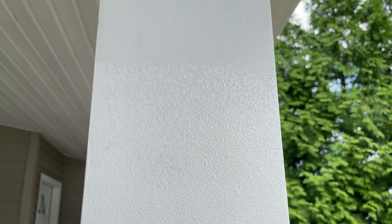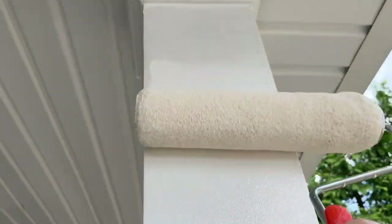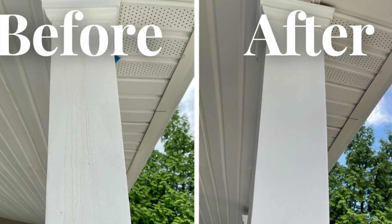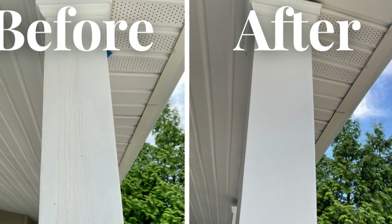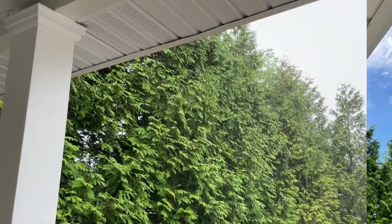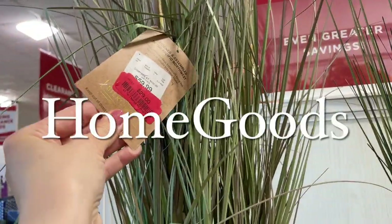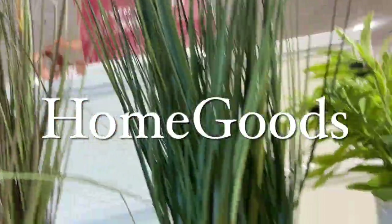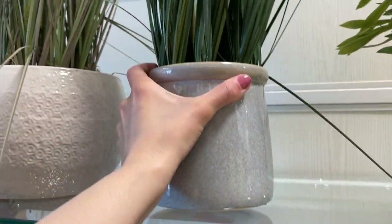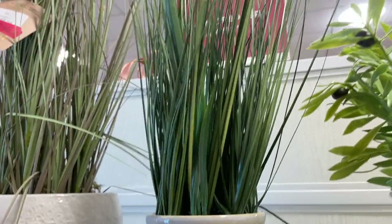Next, we gave the columns a fresh coat of paint because they were definitely needing it. I actually had this paint on hand from the last time we had painted the columns, so that did save me a little bit of money. That fresh paint definitely went a long way in cleaning up the look of the columns. Right after this, we ended up getting a thunderstorm, so I figured it was the perfect time to go on a little shopping trip. I actually went over to Home Goods because now is really the best time to go shopping for all of that summertime decor.